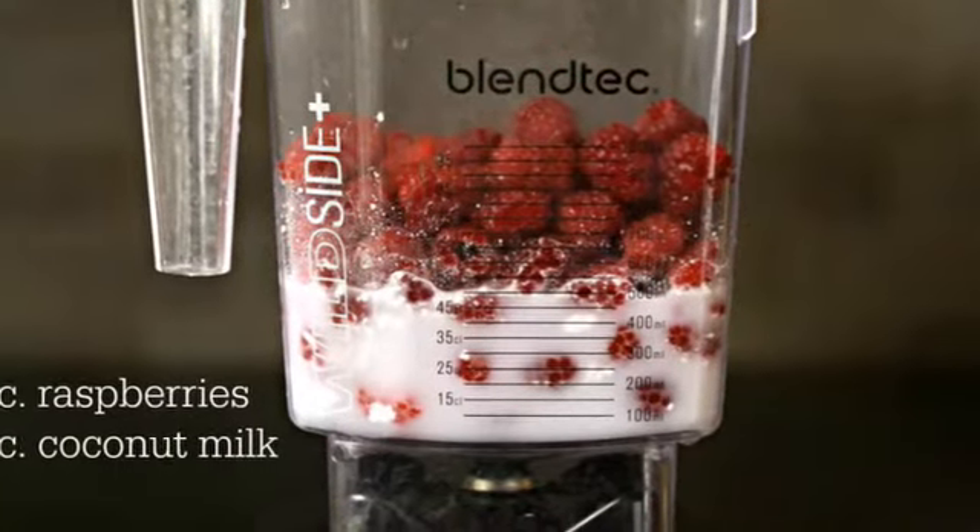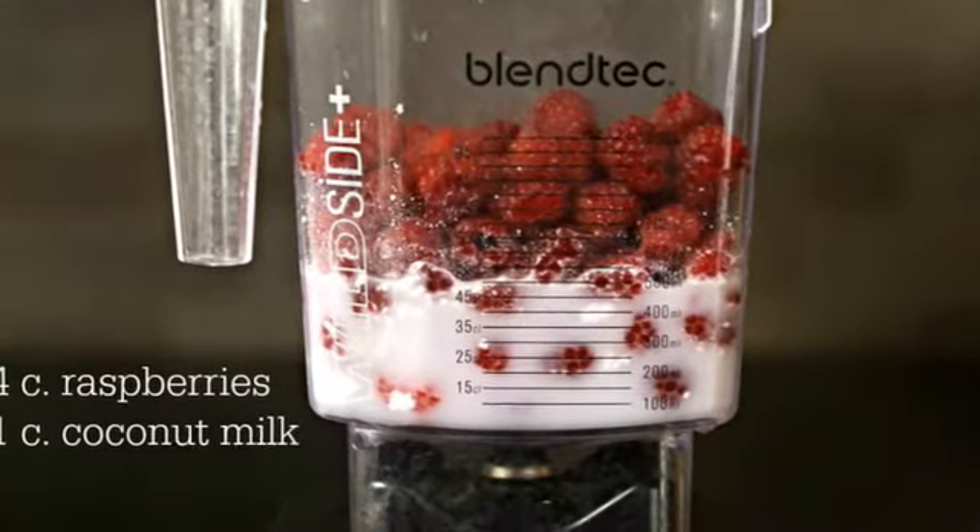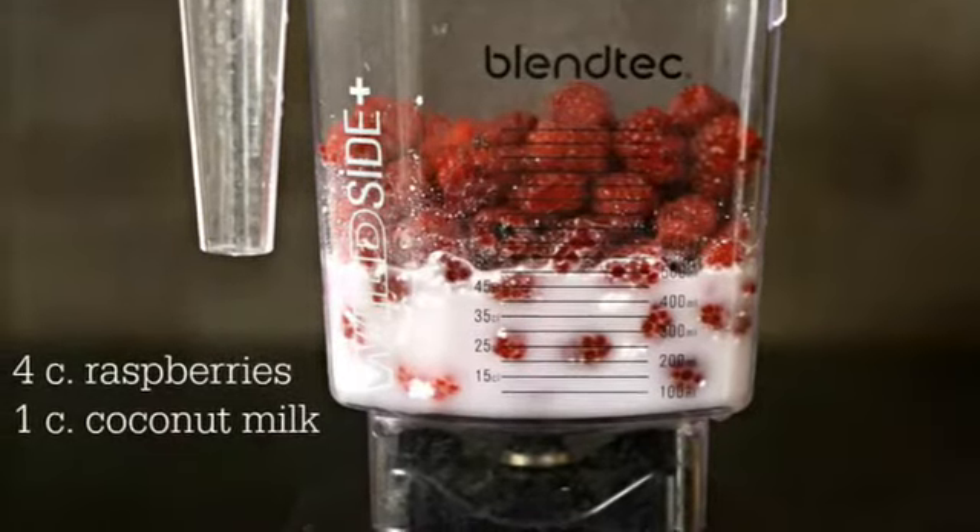In a blender or food processor, puree the raspberries and coconut milk at a high speed until they're well combined.